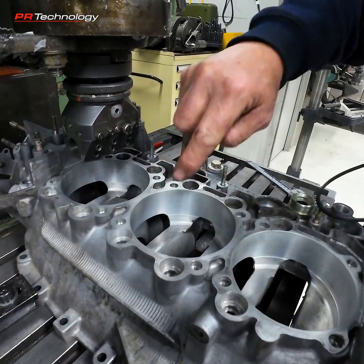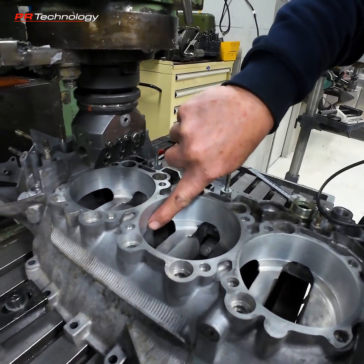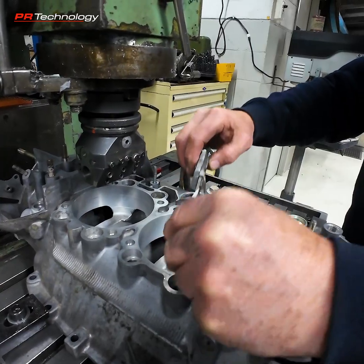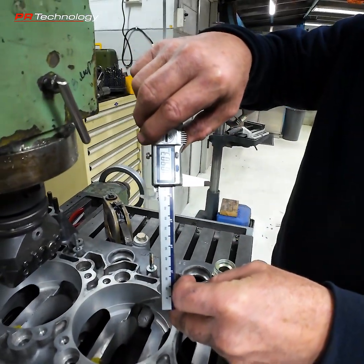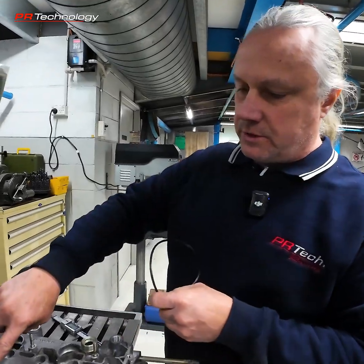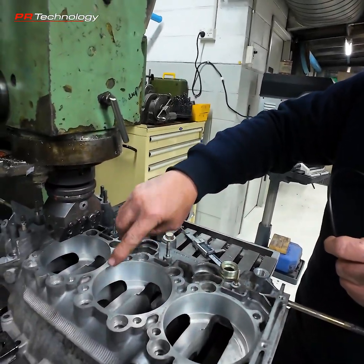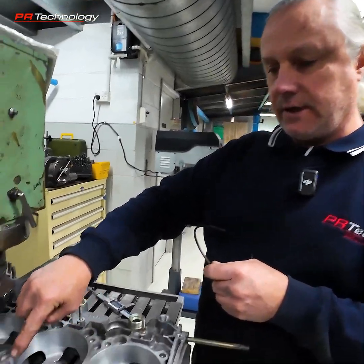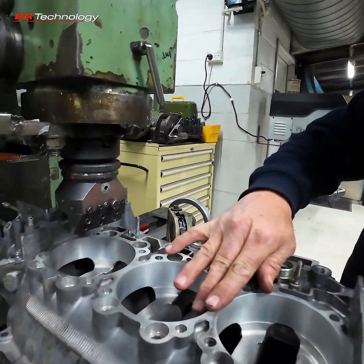We've got to machine a groove into the crankcase. This one has already had the spigot machined out so the orifice is 109 millimetres — they're standard at 107mm. When you machine them out to 109mm and put the 3.8 barrel and piston kit in, they rely on either silicone, RTV, or a sealer to seal to the crankcase.